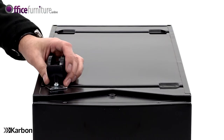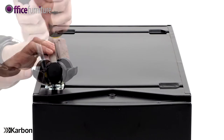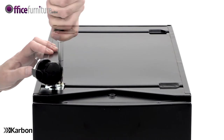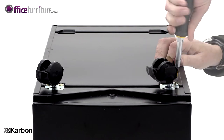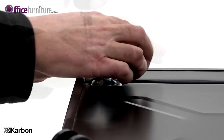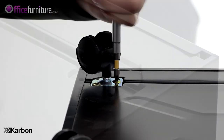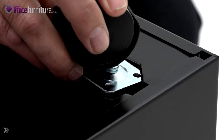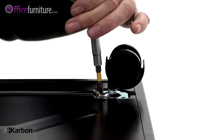Using four of the 10 mm caster screws, attach the two locking casters to the front of the pedestal. Using the remaining four 10 mm caster screws, attach the two standard casters to the rear of the pedestal. Each wheel slots into position and is held in place by two screws.